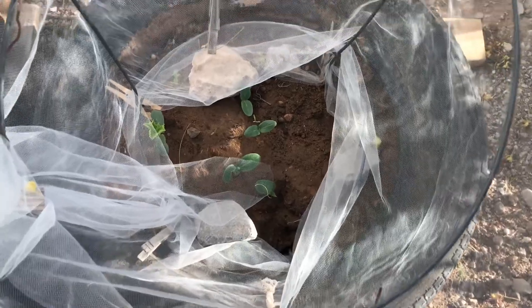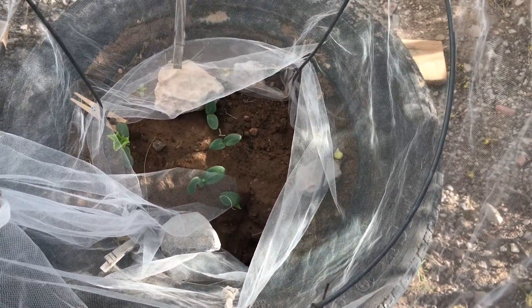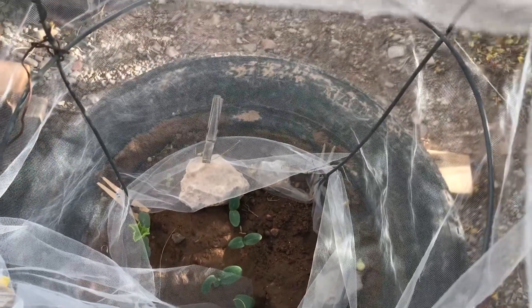It took them a while to come up, but my seed is probably nine years old. This is what you call a heritage seed. These are the kind you can save.